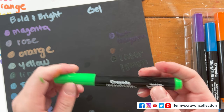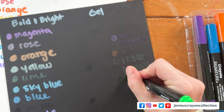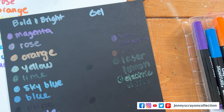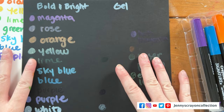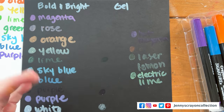This one is Electric Lime — it's definitely doing something right here. I feel like these markers, I don't know if you have to shake them or something. This might be telling — this might be what will eventually happen with these Bold and Bright markers too.